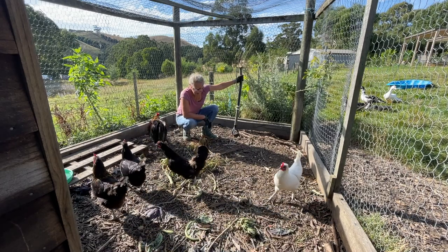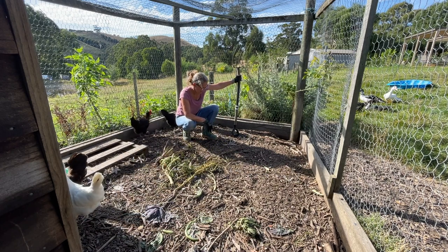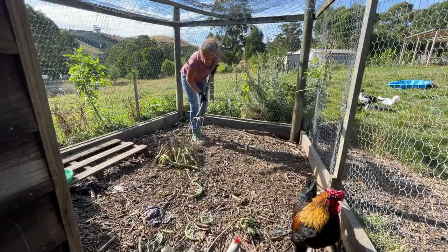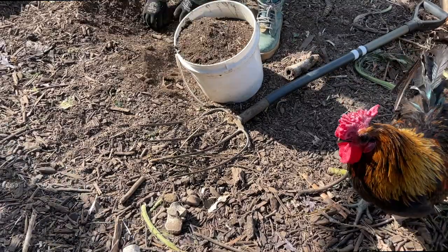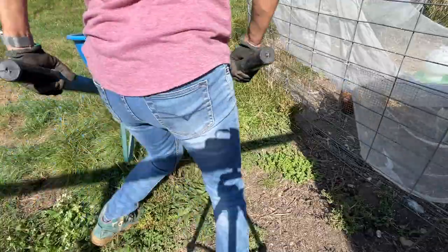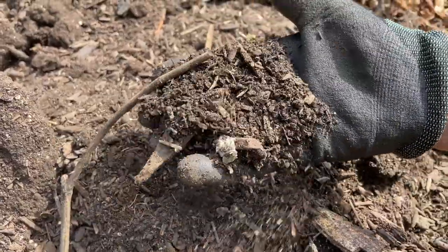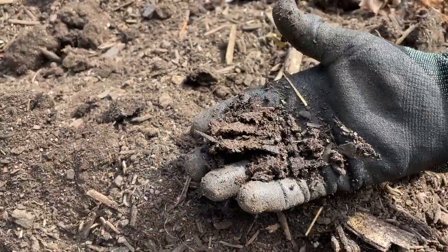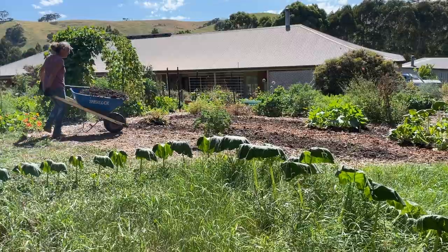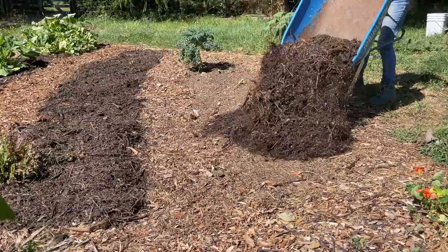Another place I source my compost is in the chicken yard. I throw in lots of vegetable scraps, kitchen scraps, all sorts of things to these chickens, and at least once a year I'll clean out the compost that forms underneath all of this. At the moment the compost from the chicken yard is fairly dry and it's a bit difficult to get out, so I might save that for later on in autumn.